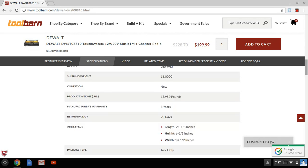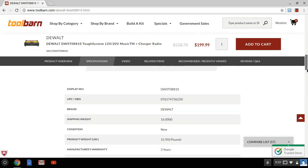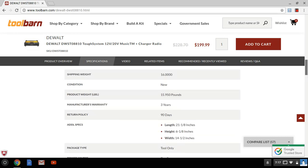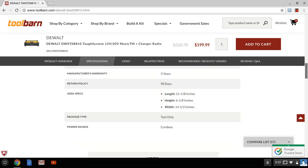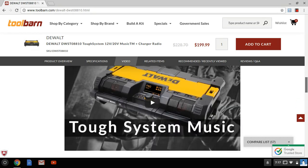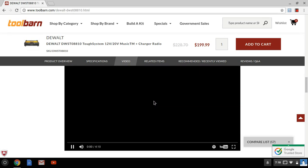You got a three-year warranty, 90-day return policy — as with all DeWalt tools. You don't like it after 90 days, just send it back. It's 15.95 pounds, 21 and 1/8 inches long, the height is 6 and 1/8 inches, and the width is 14 and a half inches.